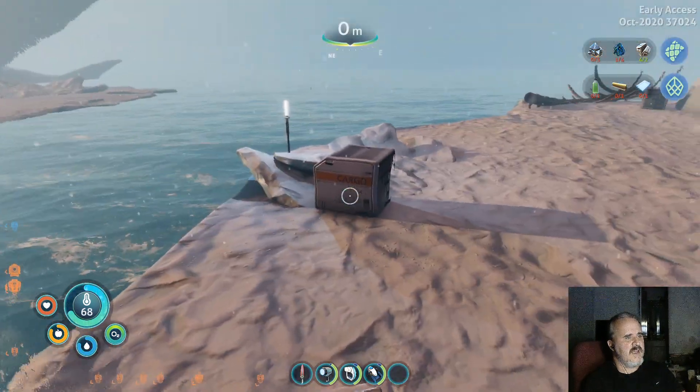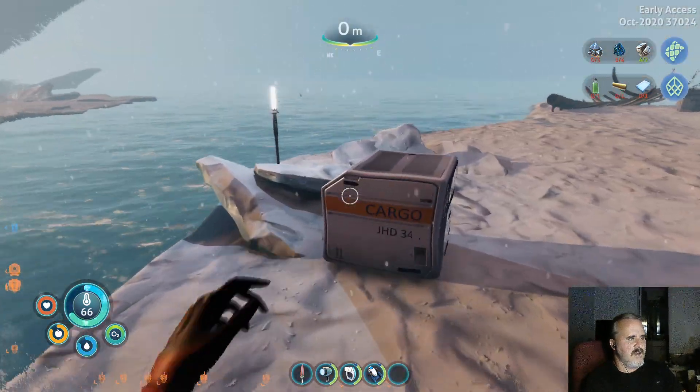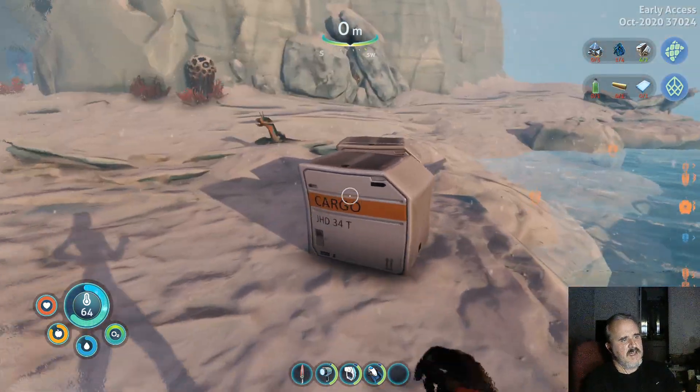If you're doing this at night, you'll also see these little lamplights here that have some of these cargo boxes.